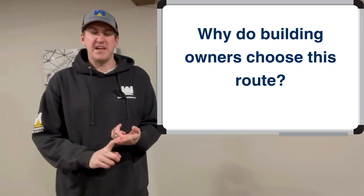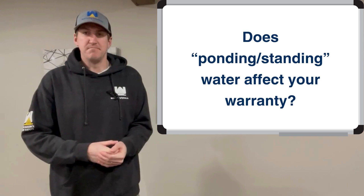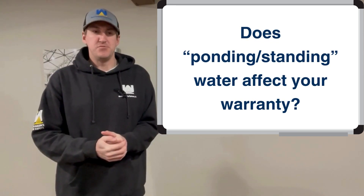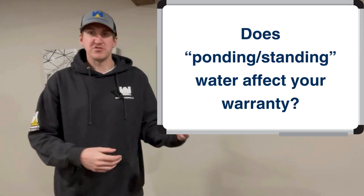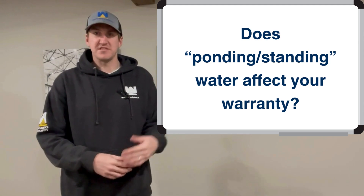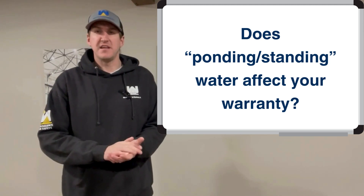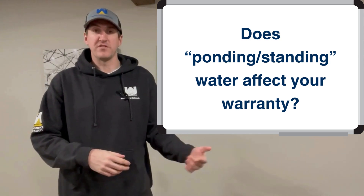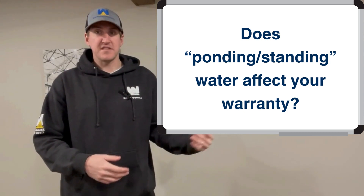Another thing I wanted to add is if you do go the cheaper route and you get that TPO roof on there with a warranty, that warranty might be voided. For the warranty to remain valid, you need to have proper slope and proper drainage, and when that doesn't happen it could void that warranty. So keep that in mind when you're talking with someone — if the slope is influenced, does the warranty still stay intact if something happens?